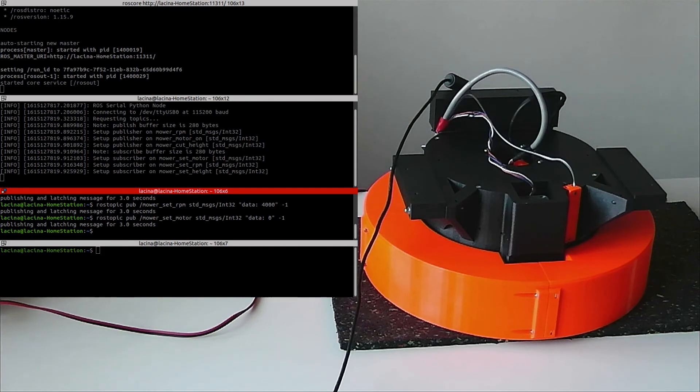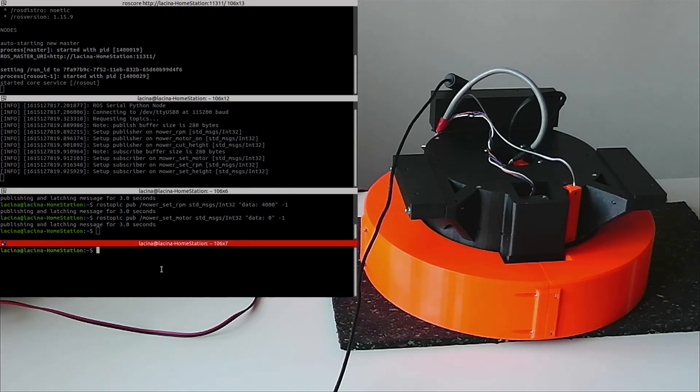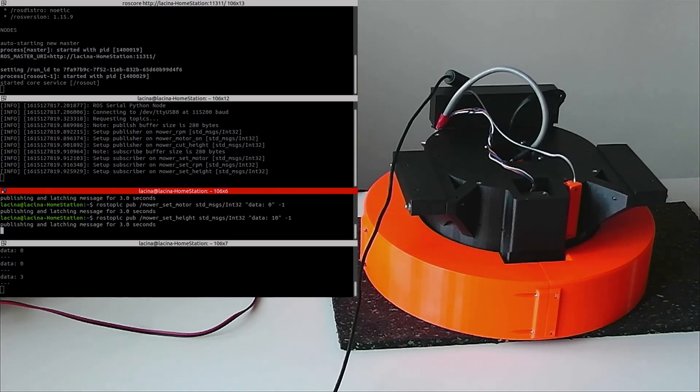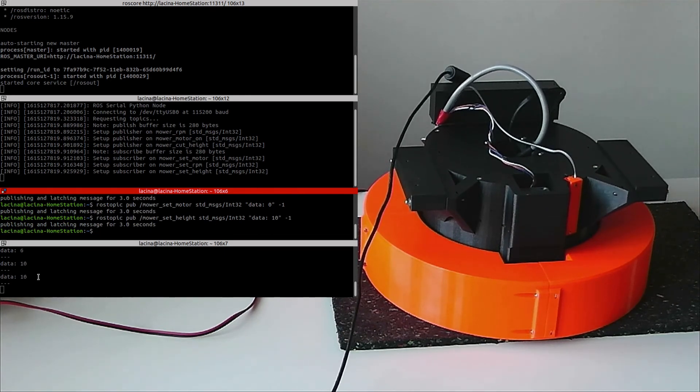So you can control the mover unit from ROS completely. It reports back the cutting height level and the mower knife rotations. For example, mower cutting height — it's now 0. We can change to 10mm. It's reporting the current cutting height.